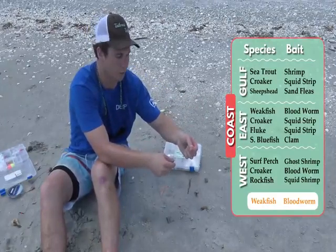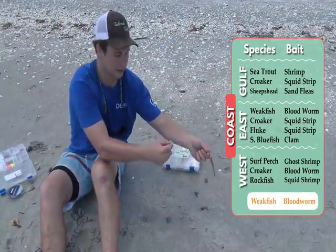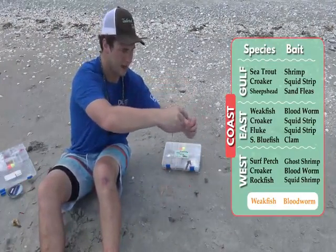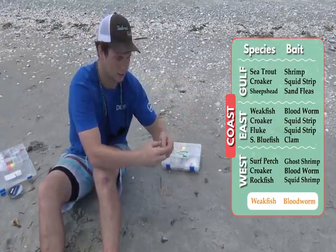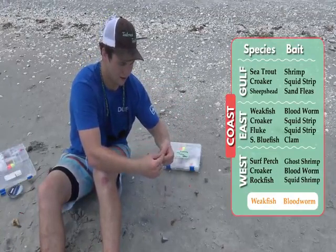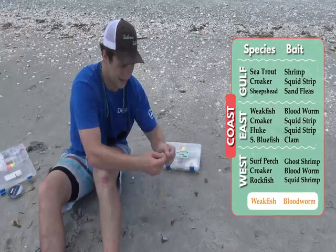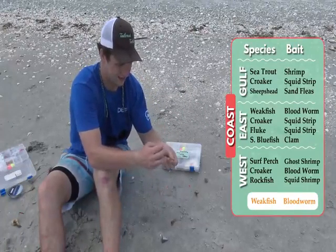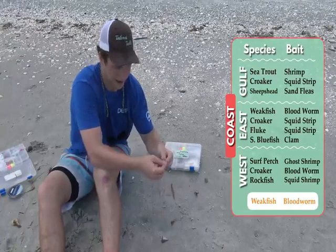Taking a loop and just doubling it over, and that's going to be your little leader end. You can see we already have this side hooked up on the bottom here, and then on the top, all you're going to do is take this loop, run it through the tag end of the bottom rig, and bring it back over.